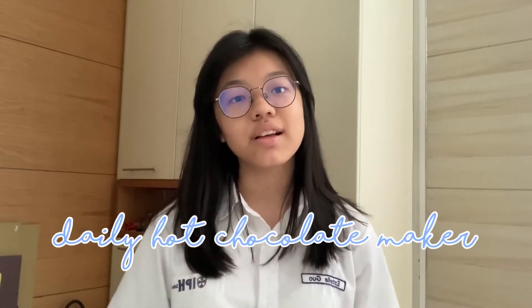Hello everyone, my name is Essel Guocheling and today I'm going to make a video about a daily hot chocolate maker. So let's get started!